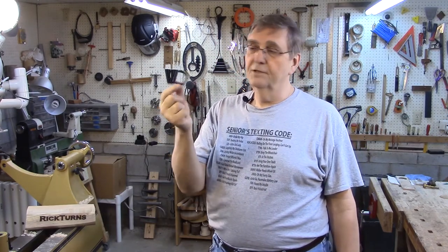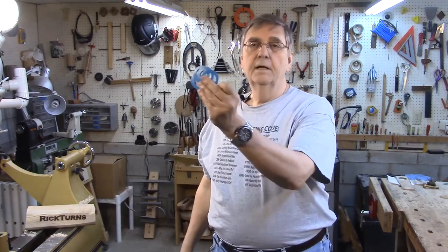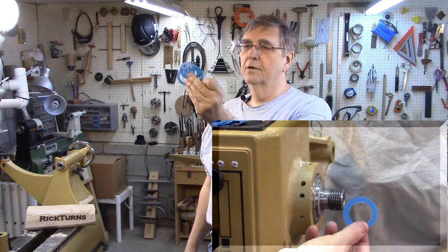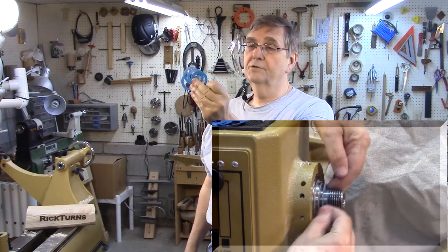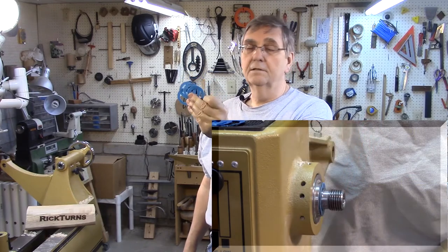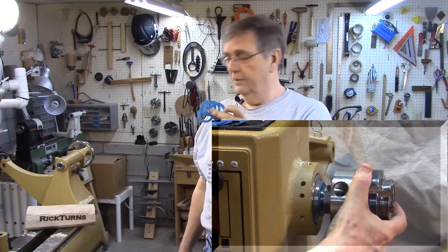These are really cheap — I got this one for free. It came with my lathe, so that was the cost of the lathe right there. You can buy them for $3 to $5 from the woodturning sites. Now, these that I made are pretty much free: some scraps of plastic from around the house, a drill bit and a hole saw, and you've got it. Very easy to make — I'm going to show you how.